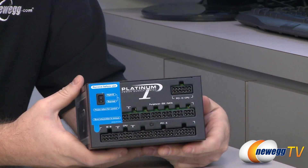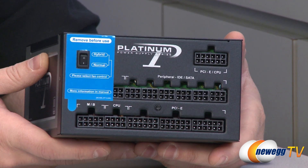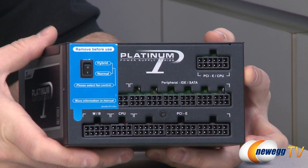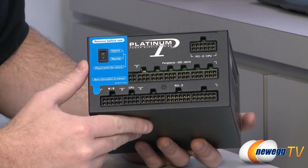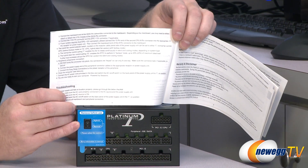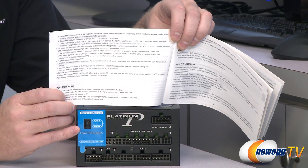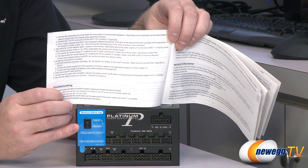This is a 100% fully modular power supply — no cables come pre-attached; they're all laid out so you know what to plug in where. PCI Express connectors are over here, motherboard and CPU power are there, peripherals up here, and another PCI Express connector on top. There's also a sticker that says 'Remove before use' for a switch that lets you select hybrid or normal fan control. In hybrid mode, the fanless operation from 0 to 30% load is enabled. In normal mode the fan spins at all times, but in either mode fan speed ramps up based on current load.